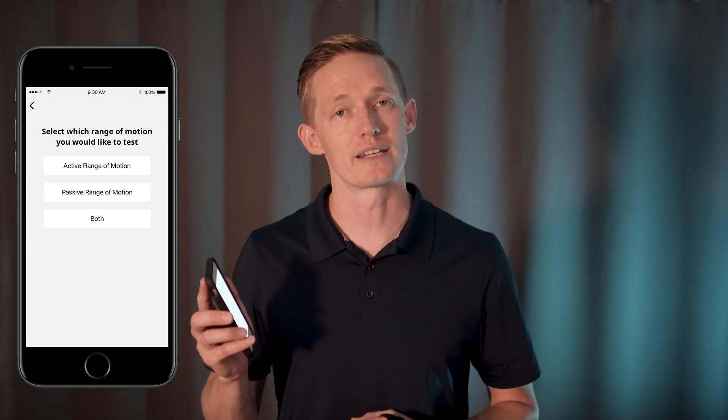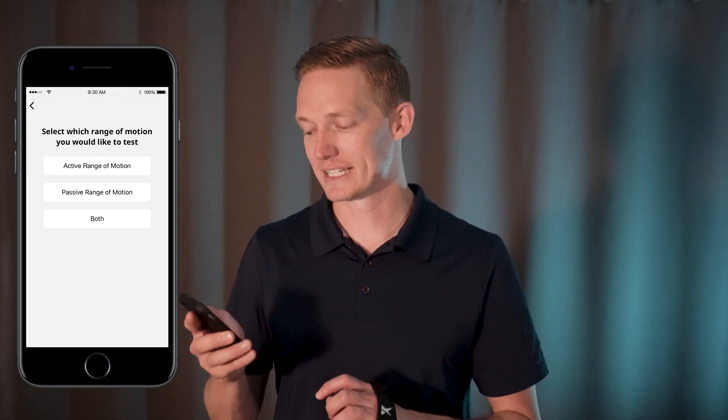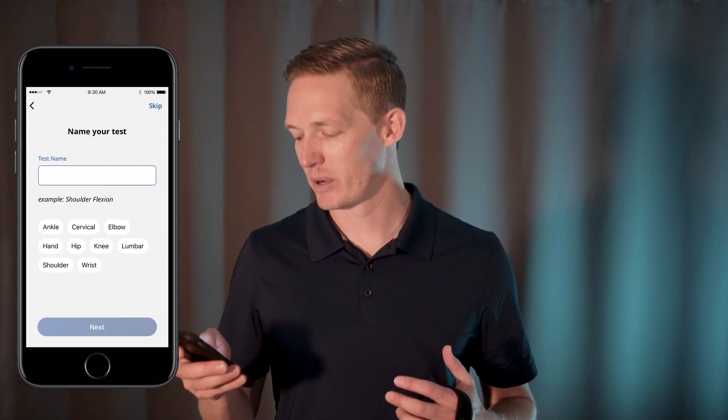In order to perform a range of motion measurement, you want to tap that range of motion button and select the range of motion test you wish to perform. For the sake of this example, I'm going to tap active range of motion and perform a left elbow flexion standing.